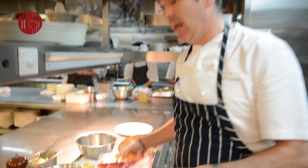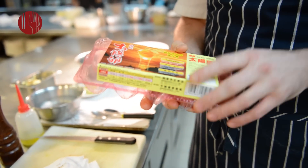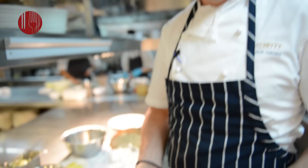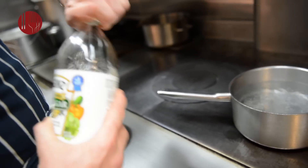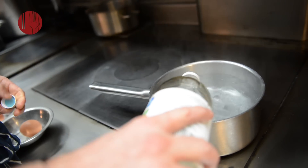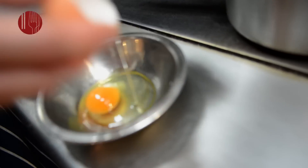The eggs we're using are called Taurian eggs from Japan — beautiful Japanese eggs fed on wild grasses. We've got some white wine vinegar; pour about two tablespoons. What the vinegar does is it helps the egg contract and helps the white set around the yolk.